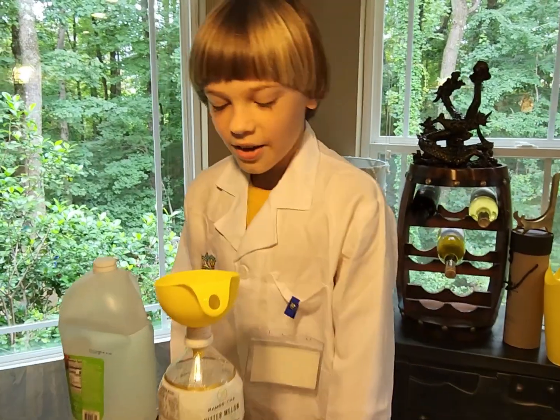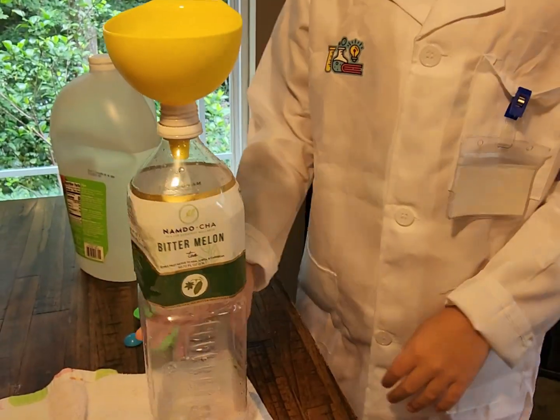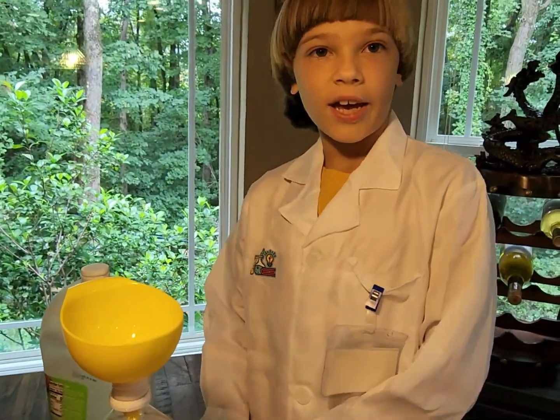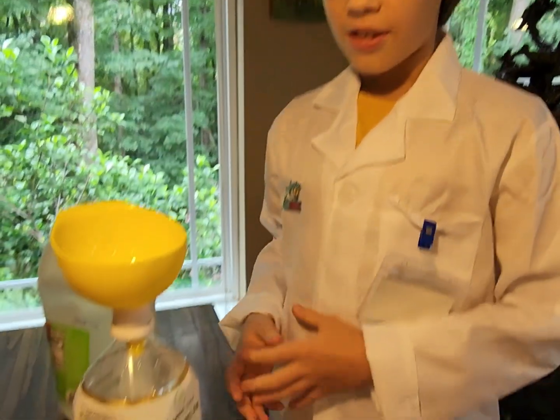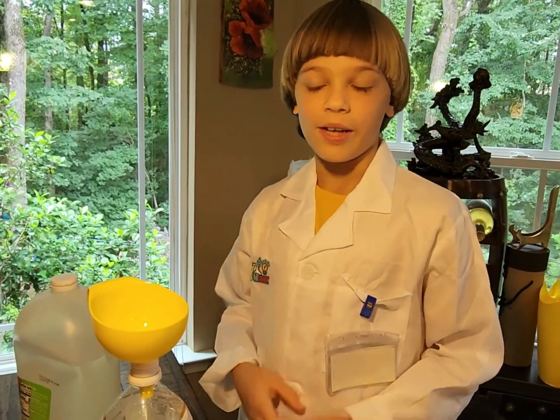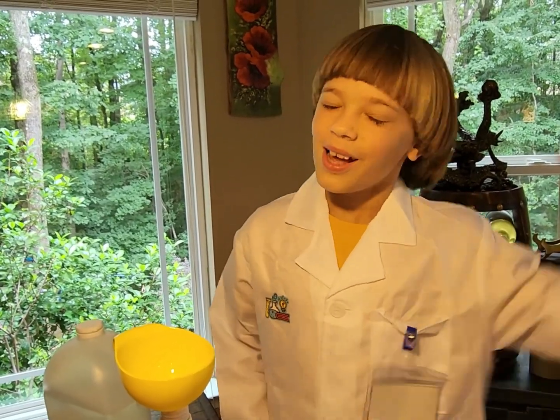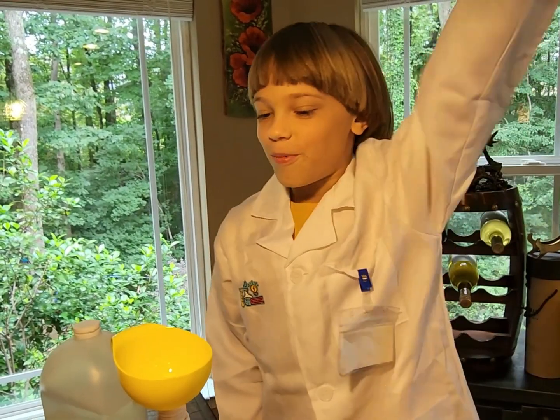Hello everybody, and today we will be doing a science experiment. We're going to do a mini volcano, adding vinegar and baking soda to see how they react. This reaction will be creating carbon dioxide, which will help plants and also help us live.